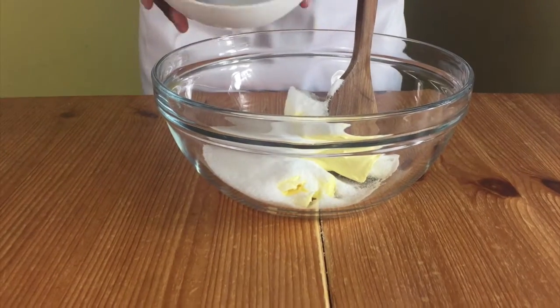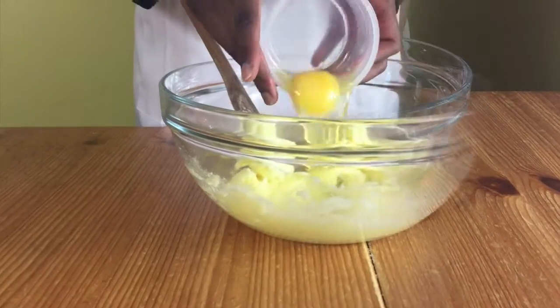Preheat your oven to 175 degrees celsius. In a bowl of butter, add in your sugar and cream the mixture together.